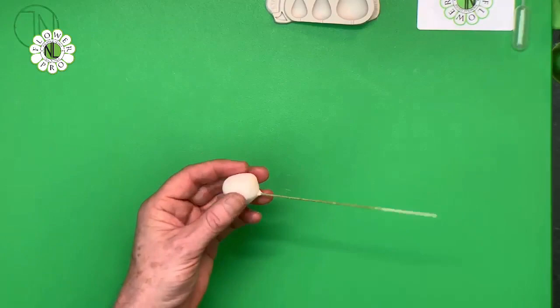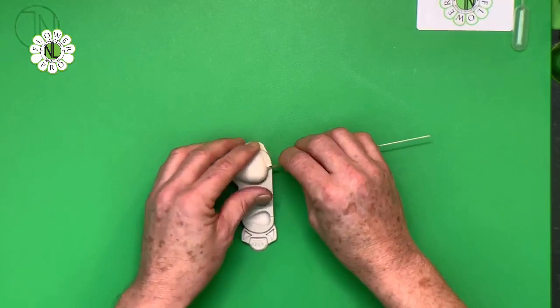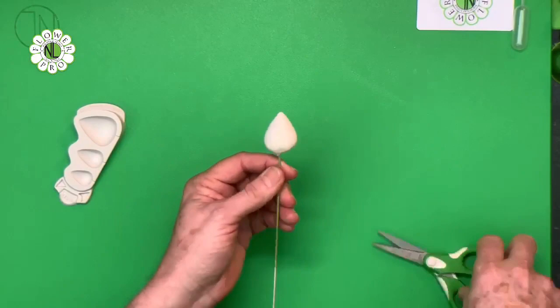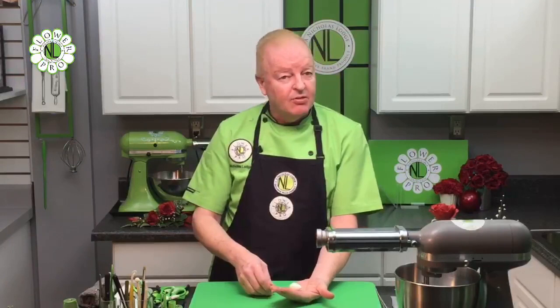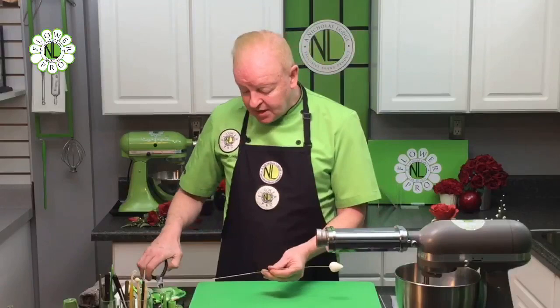Any excess paste that comes off the bottom, just remove with a pair of scissors. This way you'll get the perfect size cone every time. When you dry these in your food dehydrator, you can hang them, or lay them in convoluted crate foam and pop that in the dehydrator. In the dehydrator they need about two hours; at ambient room temperature about six hours. You can make these in advance and store them. So you've got your rose cones pre-made, and now we're going to move on to the paste.